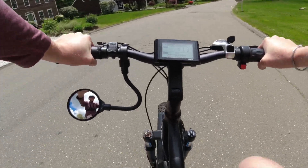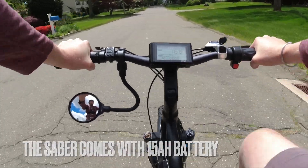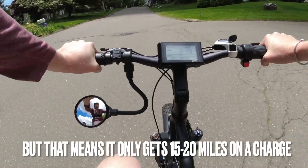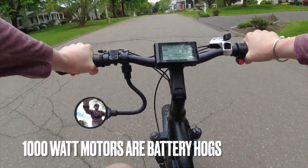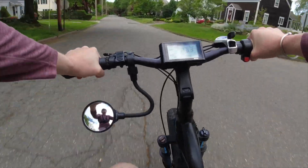My Sonata is now complete with the dual battery pack. Got full throttle now — it's only slightly downhill here.